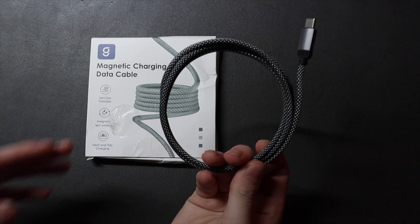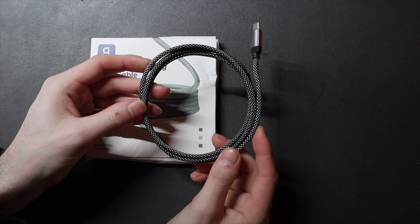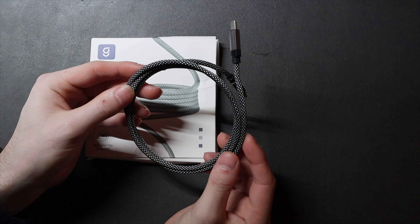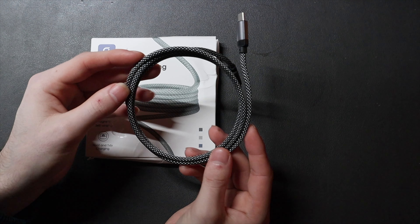I wouldn't recommend using it for something like a MacBook or a high-powered laptop — I would recommend a 140-watt cable for those. I'm not too sure if they make one of these in a higher wattage.